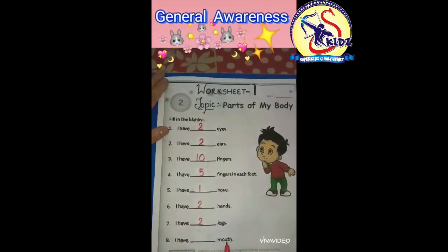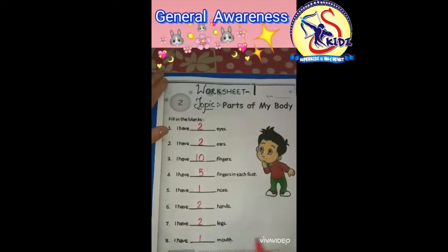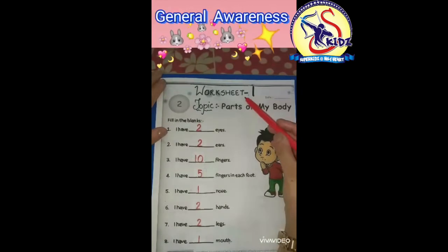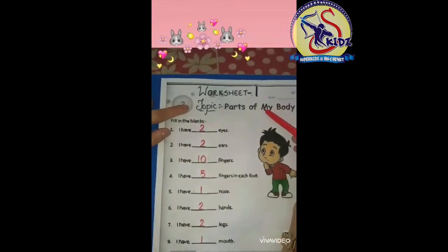Number eight: I have dash mouth. I have one mouth. So kids, today we have done the worksheet on Parts of My Body. I hope you will do this worksheet in your journal awareness copies. Thank you.